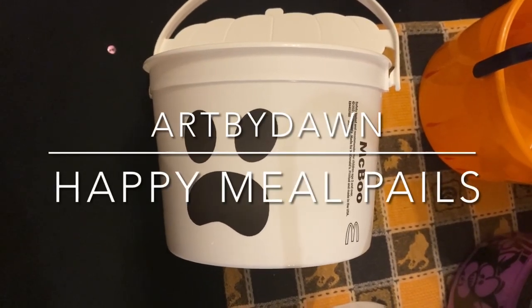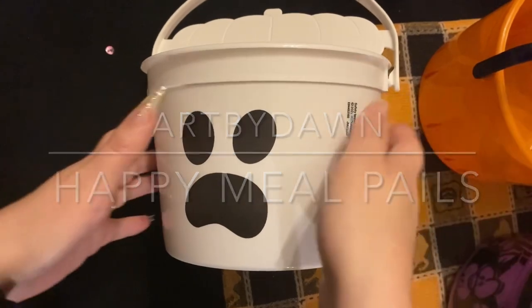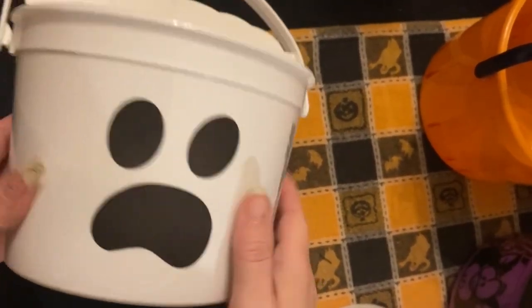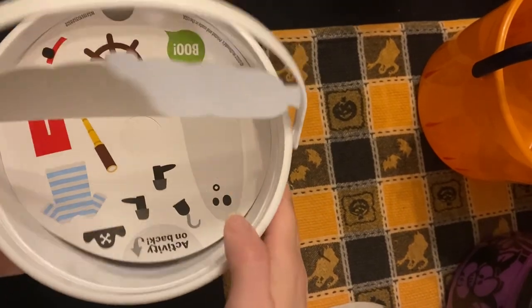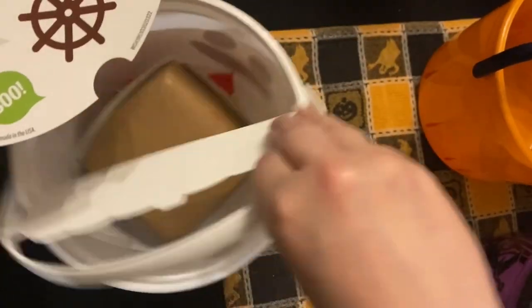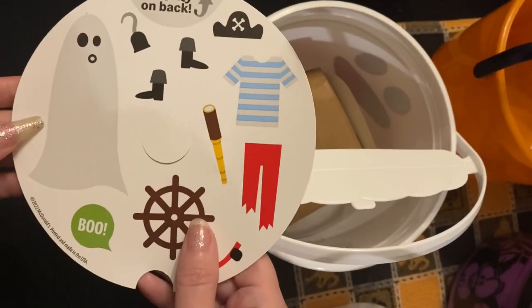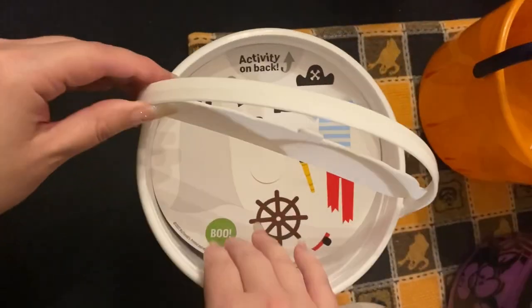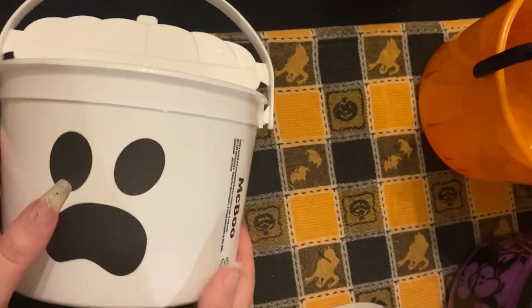Hi guys, we got the new McDonald's Happy Meal pail. They had McBoo. No top, like the old one. Has different faces on each side.